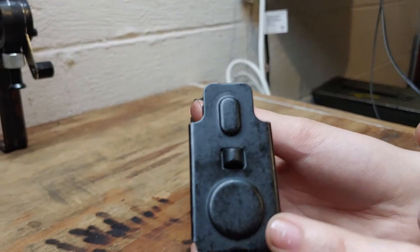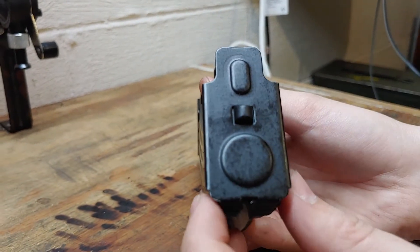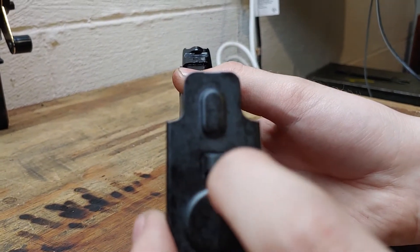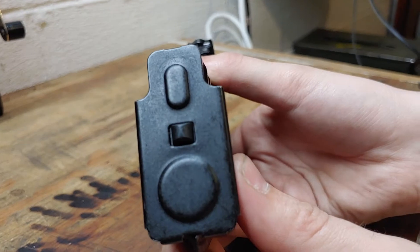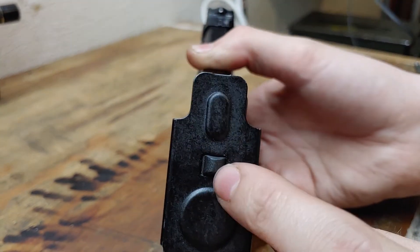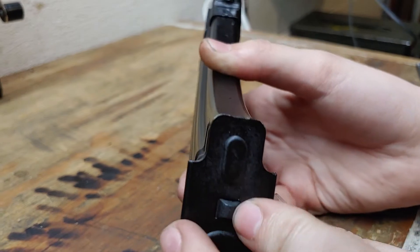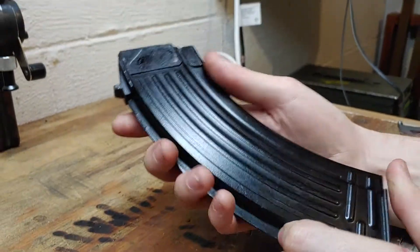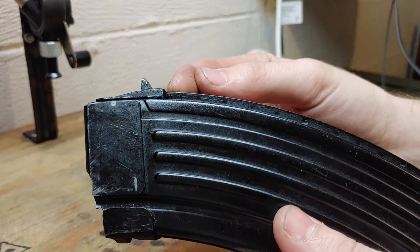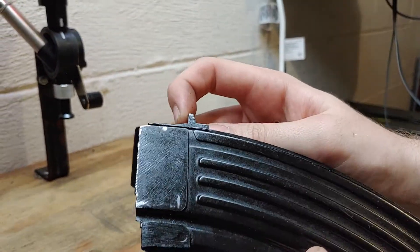We've got a standard two-balled floor plate. The disassembly latch on this magazine appears to actually be polymer — rounded, with no indentation like some of the 5.45 magazines do. You've got a standard spine that runs all the way up to the locking catch.